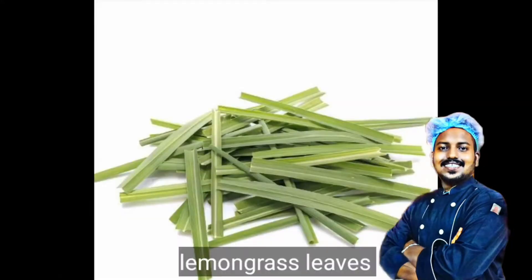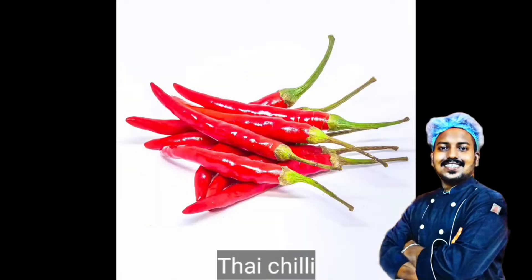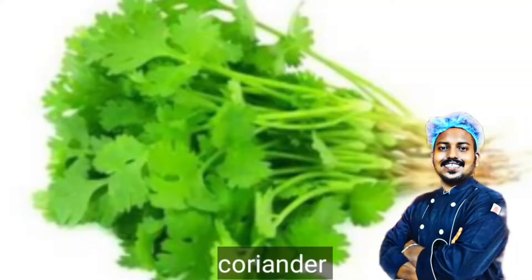Yook, lemongrass leaves, Thai ginger, Thai chili, mushroom, lemon juice, cornflour, coriander.